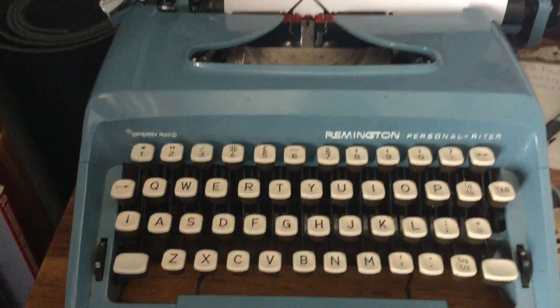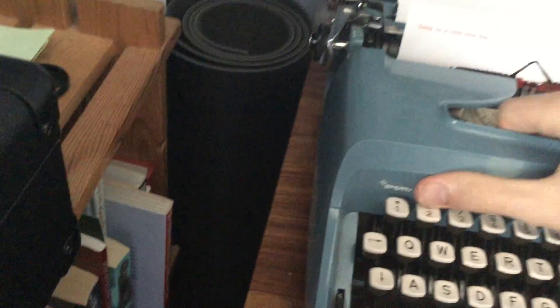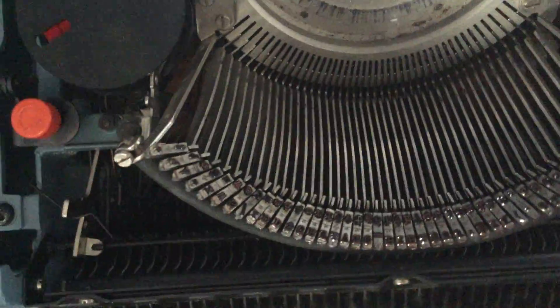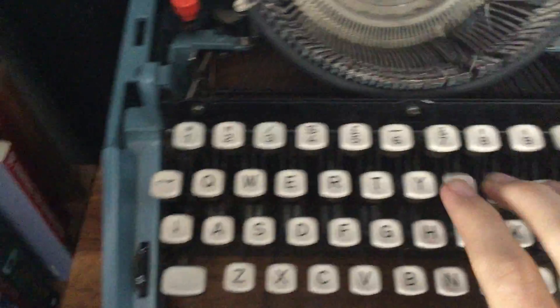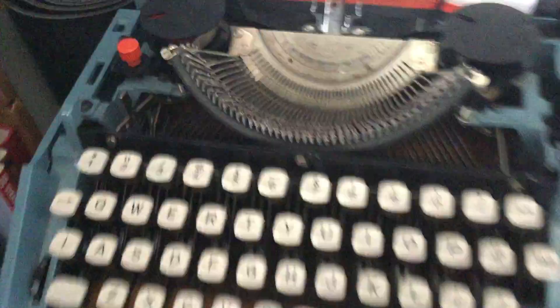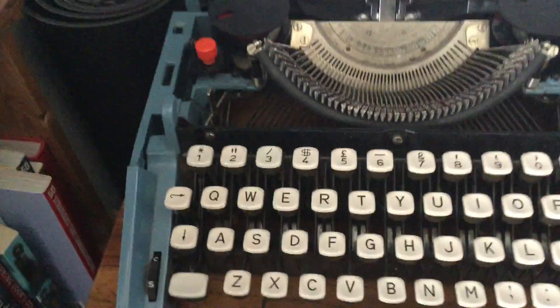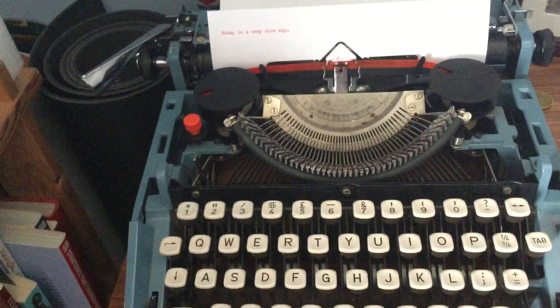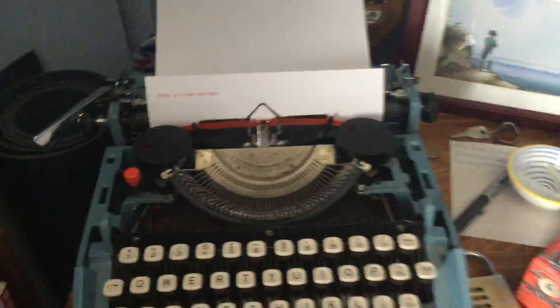Now how does the typewriter actually work? For this we're going to have to take the top off. Here are the inner workings of the typewriter. Along here you can see all these metal prongs — we have all the different letters and symbols connected to the keys. Underneath each button is a little metal prong that connects with these prongs, so whenever you press, say, the Y, it activates the metal prong that has a Y on it and you've written a Y.